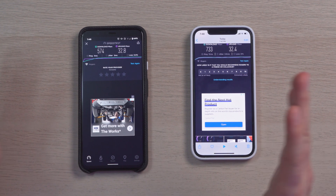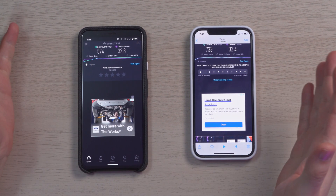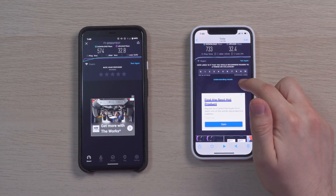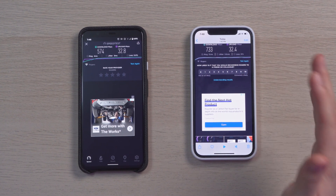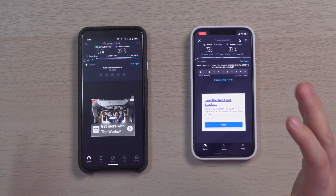While doing the test a little bit further away from the Wi-Fi router, with the Pixel 4 XL I'm getting 574 download and 32 upload. With the iPhone I'm getting 733 download and 32 upload. Upload is about the same for both, but download is definitely a big difference. This definitely beats my old router — before, with a one gig connection, I was getting around 300 to 400 range. But with this I'm getting way more.